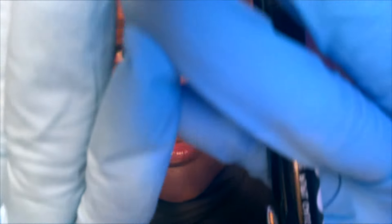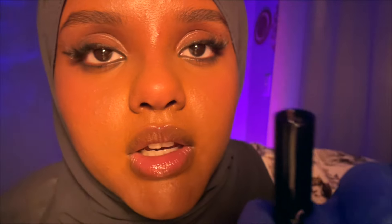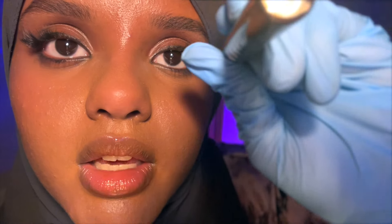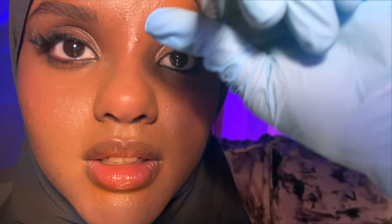I'm going to do a quick eye exam — I'm just going to touch your eyes a little bit. Your eyes look very healthy, okay. Close them. Do you see the light? Do you see the light now? Good. How about now — do you see the light? Good.